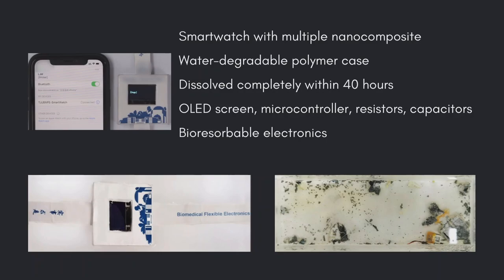The smartwatch exterior could resist sweat, but once the whole device was fully immersed in water, the case and circuits dissolved completely within 40 hours. All that remained were components such as the OLED screen and microcontroller, as well as resistors and capacitors formally integrated into the circuits.